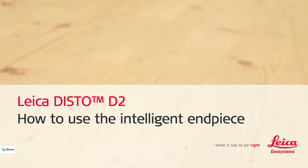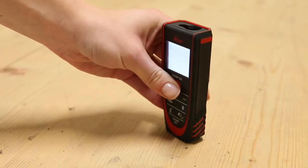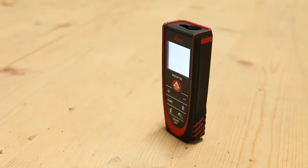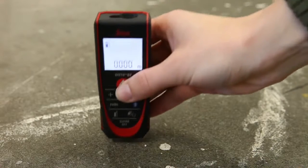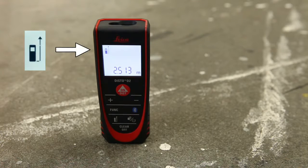Leica Disto D2 — how to use the intelligent end piece. This video will show you how to measure using our Disto D2 end piece in different measuring situations. By default, distance is measured from the rear of the device to the laser dot. This is shown on the device symbol on the display.